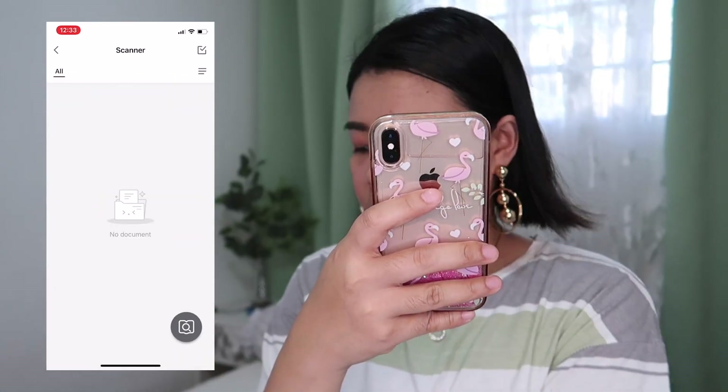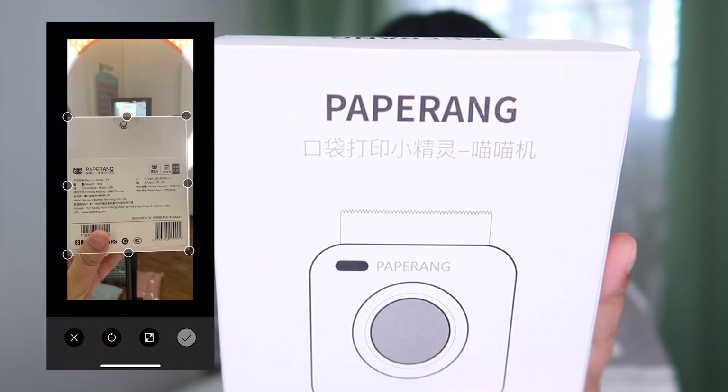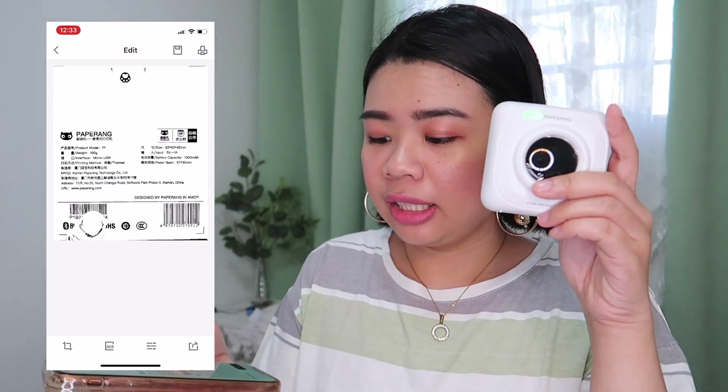There's also a scanner option. Let's scan this box — it does automatic image wrapping. My hand even got included! Then just print.